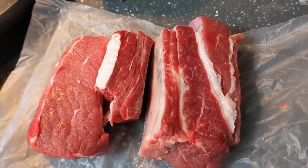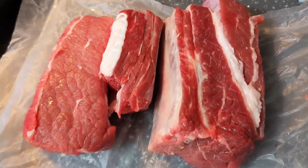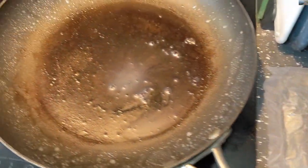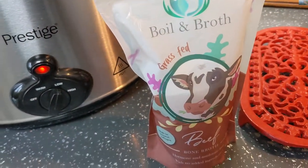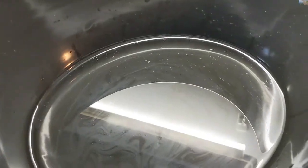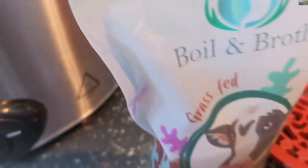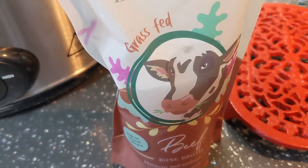This is a short rib that's been cut in half by the butcher. We're going to brown it in a frying pan and then use about half of this bone broth in the slow cooker. There's already a little bit of water in there, so we're going to put half of this in and put it in the slow cooker for a couple of hours.